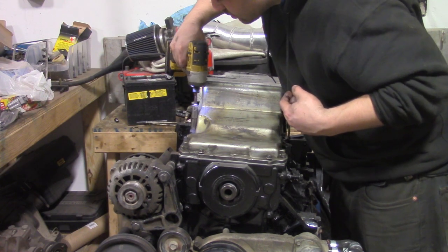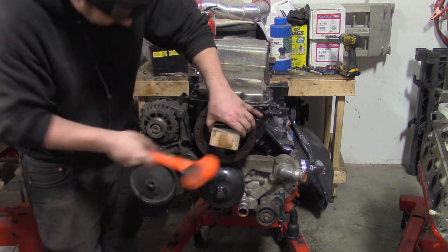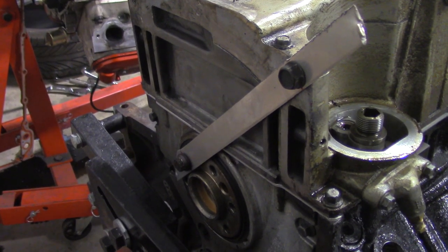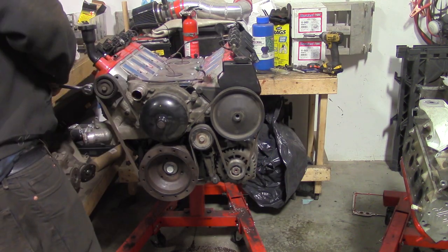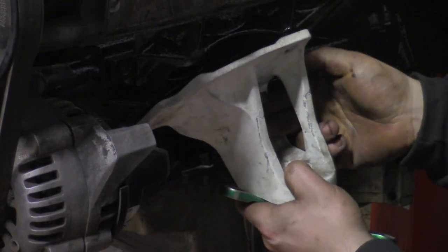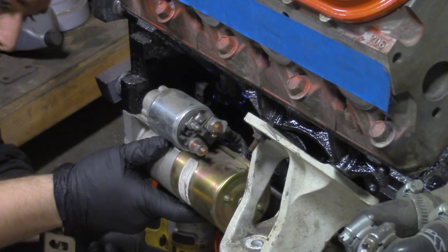Torque all the hardware to spec. Use every available technique to get the harmonic balancer on the new motor. Torque the crank bolt to spec — I made a bracket to hold the crank in place. Now throw the belt back on and tighten the slide tensioner. Rotate the motor and make sure everything is moving smoothly. Put the engine brackets on, attach the power steering line, and bolt on the starter.